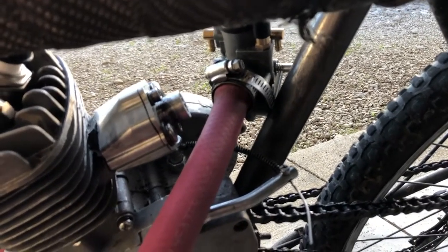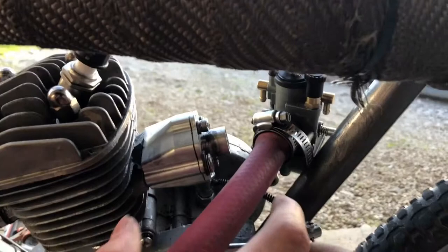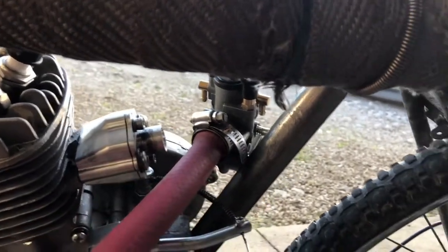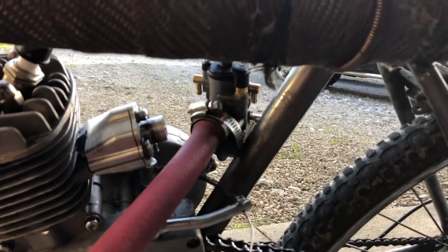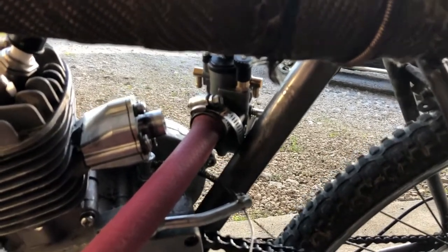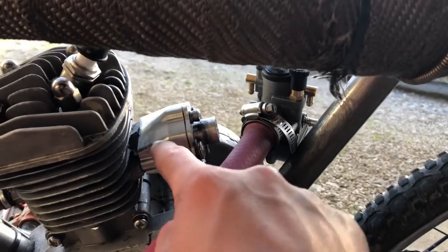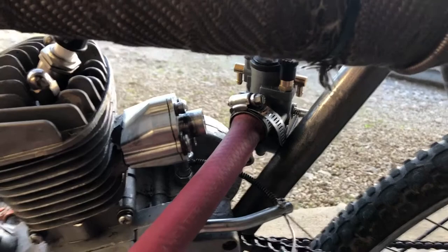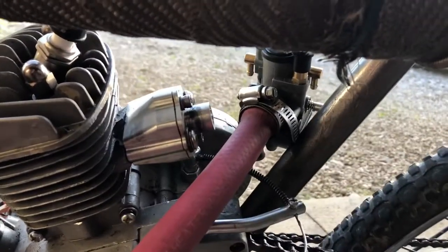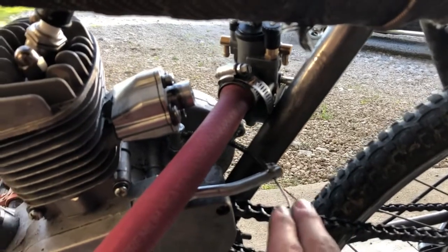I gotta clean it out. I also think I might get the stupid big reed and put that on here with this carburetor, but I don't know if that'd give me more power or not. Comment and tell me if putting a bigger reed on here would give me more power. And then I'd sell this to Swap Shop, as he's known on YouTube, even though he's like never active and doesn't post at all.